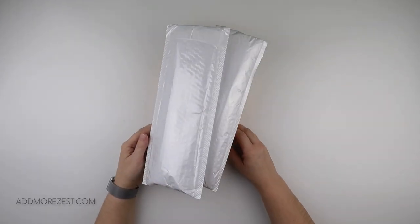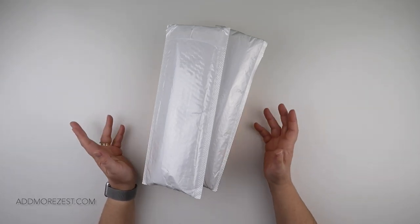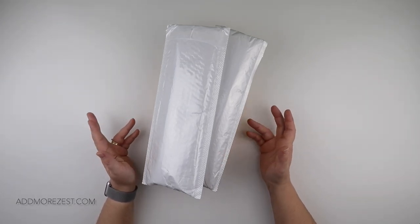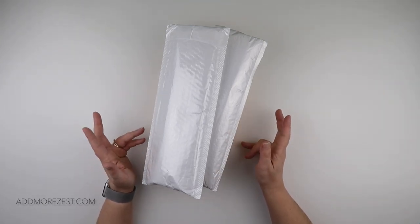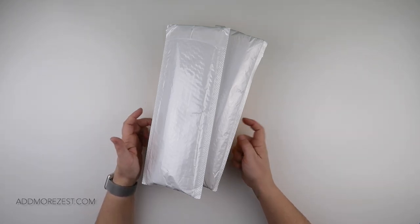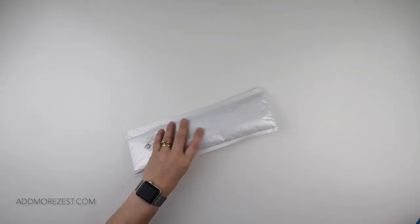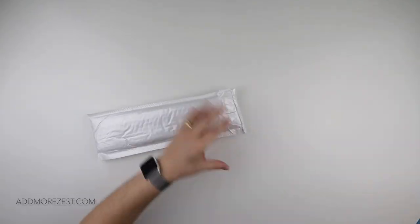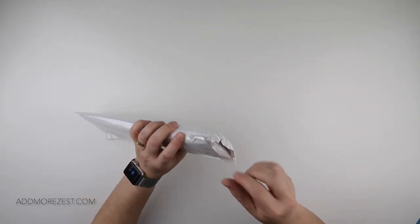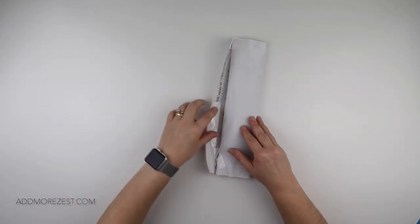Hi and welcome to Add More Zest with Diamonds. My name is Rebecca and I've got some items to share with you today that I got from UpToDIY — they were kind enough to let me pick some goodies to share with you. I do have a little off-the-canvas item box, but I'm going to pull the diamond paintings out first because you can't quite see what anything is yet.